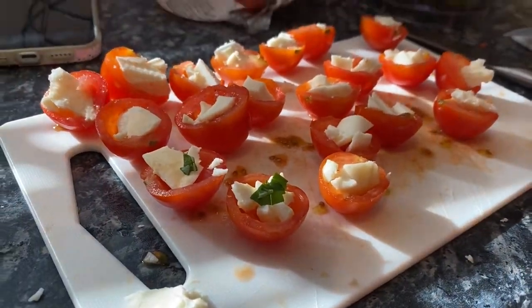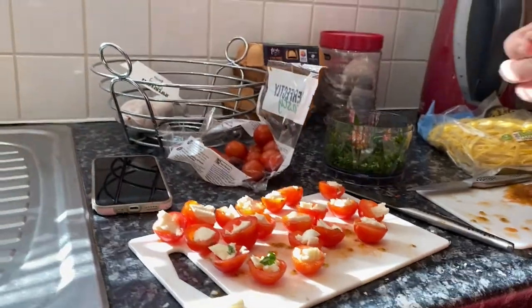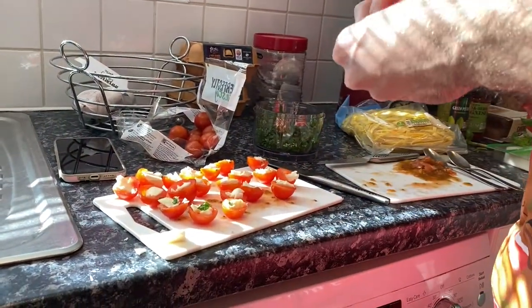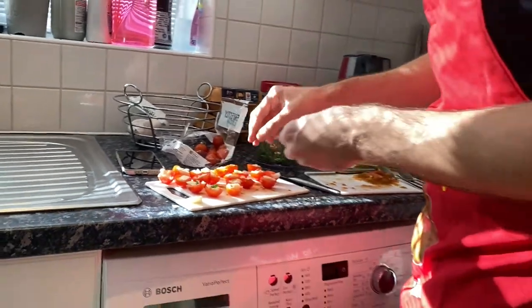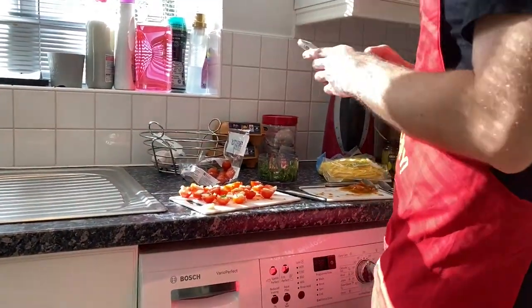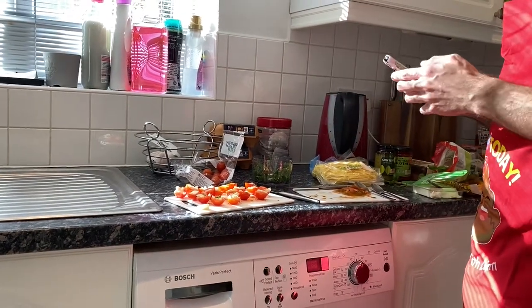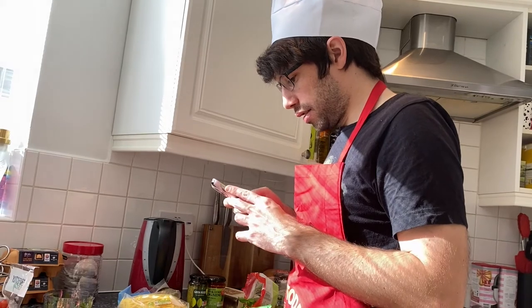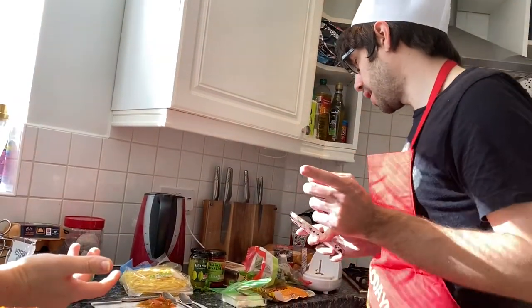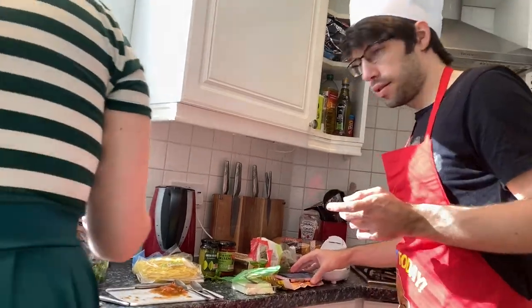That doesn't look like eyes, does it? No, I'm really trying not to look. Ellie, do you want to come and take over? No, no, no. I think you've got to do this now. I've tried. You can finish these ones — what have you got to do next? Boil the pasta. I need to put the pasta into a pot. I'll take over those pupils.